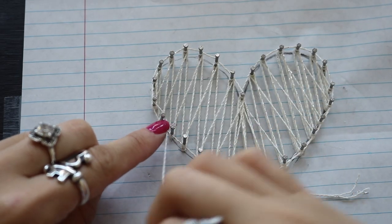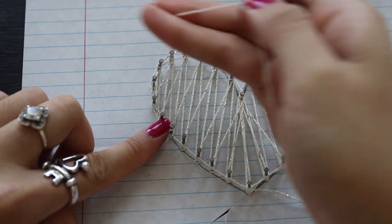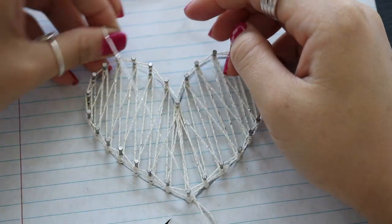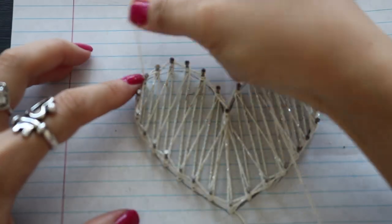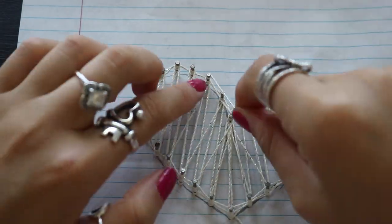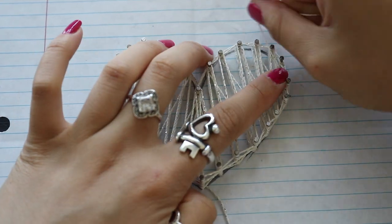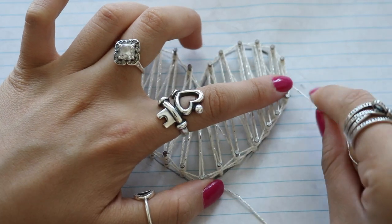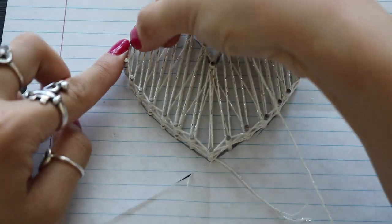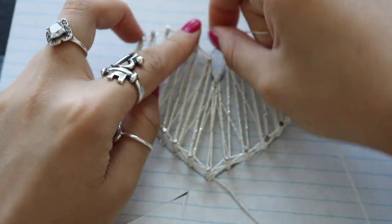I would not recommend starting with an outline of the shape at the beginning — you want to do it toward the end. Once I go around the heart, I'm going to create a second layer of the outline. Instead of the same pattern as before, I'm going to do a zig-zag — you can think of it as an infinity symbol or a number 8, whichever is more convenient for you. I'm going to repeat that same pattern all around. You can definitely stop at this point, but I'm being extra and I really like my heart detail to really stand out, so I'm adding another pattern on top.